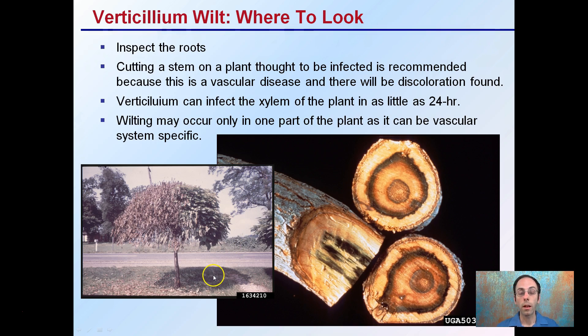This shows the specificity of this disease — rather than the whole plant going down, if it only gets into one particular bundle of xylem, only a portion of the plant may wilt. And if you cut the plant, you may see these distinctive rings, and that's again an indication potentially of having verticillium wilt.